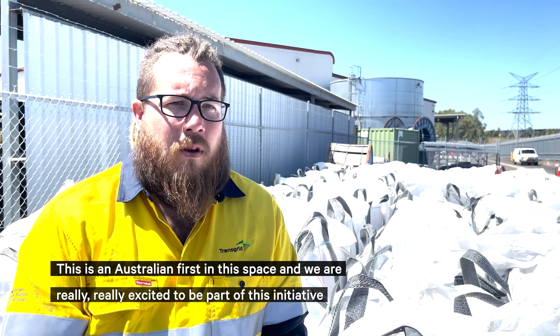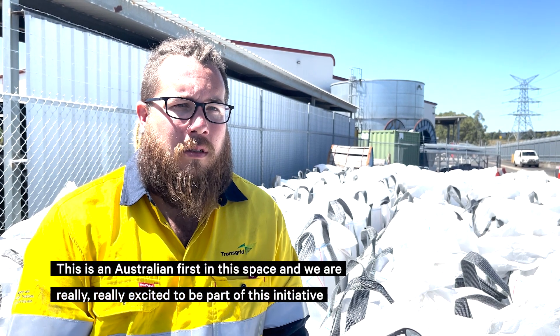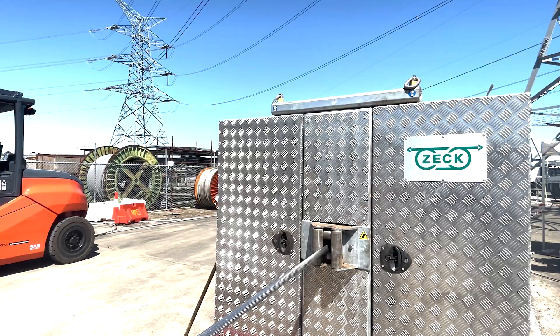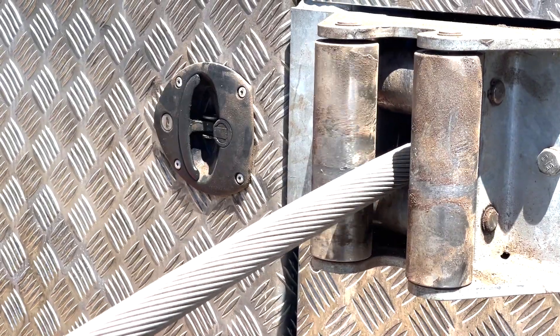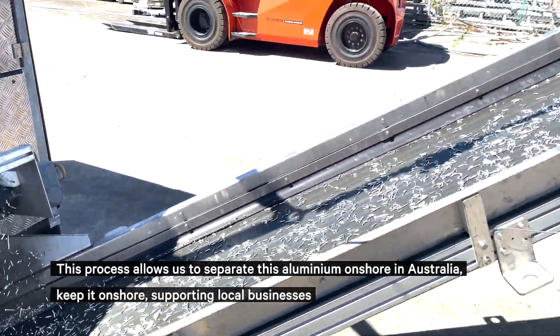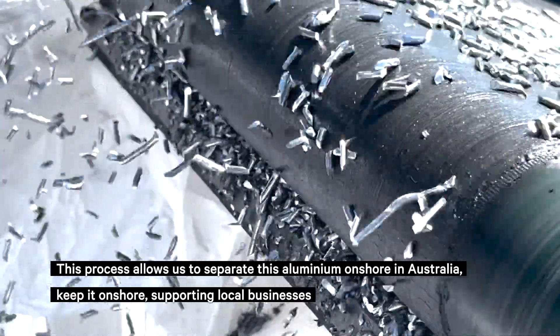This is an Australian first in this space and we're really excited to be part of this initiative. This process allows us to separate this aluminium onshore in Australia, keep it onshore supporting local businesses.